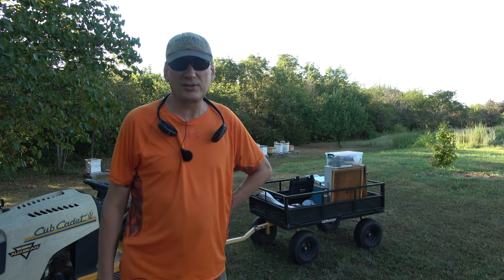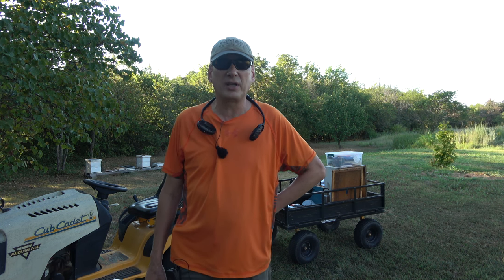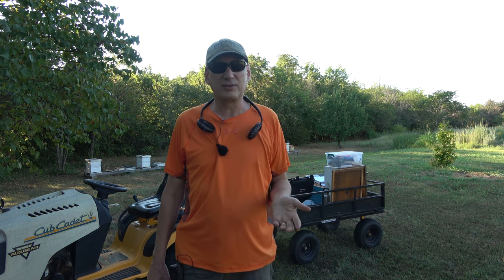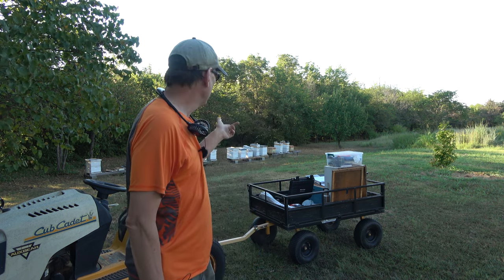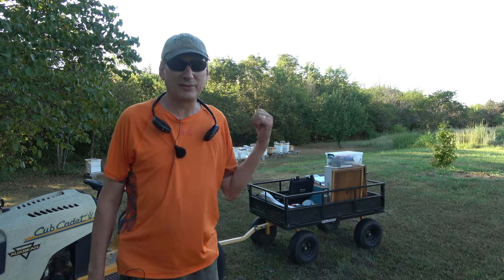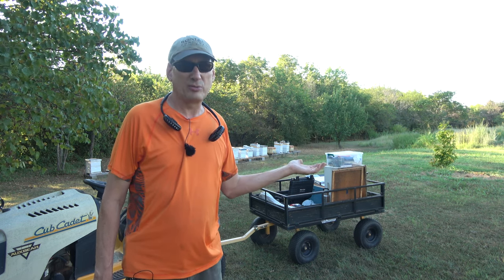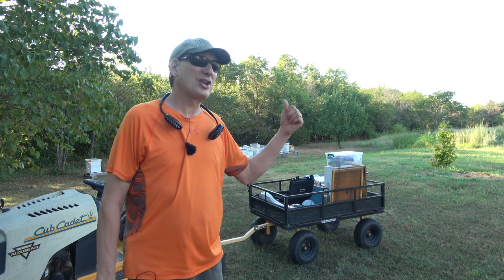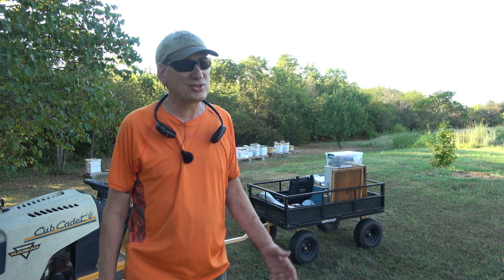I've lost a few hives since the last video, and I attribute it to queens failing and not superseding correctly. Here in my area, to supersede a queen after the nectar flow, the odds are not good at all. I've got a hive — number 37 on the end — that had a virgin queen first. She didn't make it back. I put in a brood frame, they made more queen cells, I saw the virgin queen, she didn't come back. So I've got a third try in there now, but it's not going to make it. There's no way.